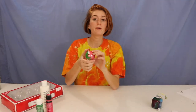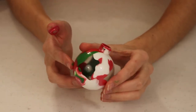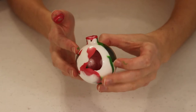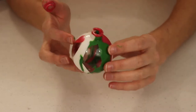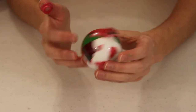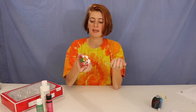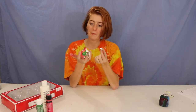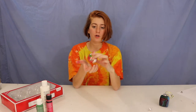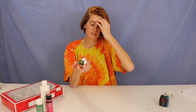Now I've got my ornament looking the way I want it. What I like about how this one's turning out is that it's still clear in some spots, so you can see a lot of the cool patterns inside and down in the bottom — I personally like that look. You can do yours so the entire thing is coated, or just parts of it. I like the way this is turning out, so I just need to let it dry.